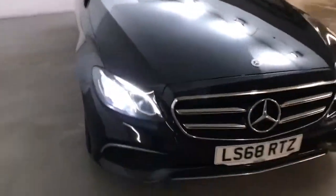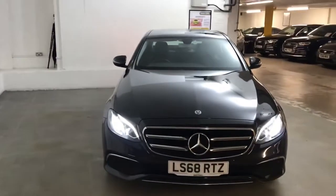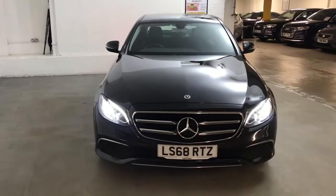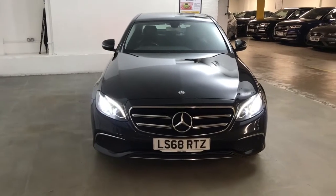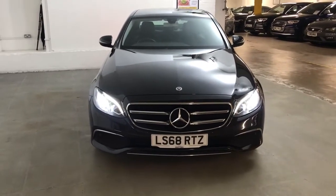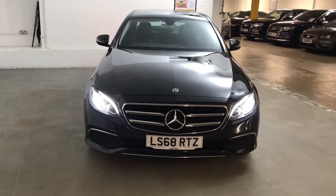It's a very nice and easy car to drive but it does have the performance when you want it. It will come with six months' Gold Cover warranty, which can be extended for as little as £199 for an extra six months. We also have a range of finance options available. For more information on this car or any of the cars we have in stock, please go to draytons.co.uk — thank you.